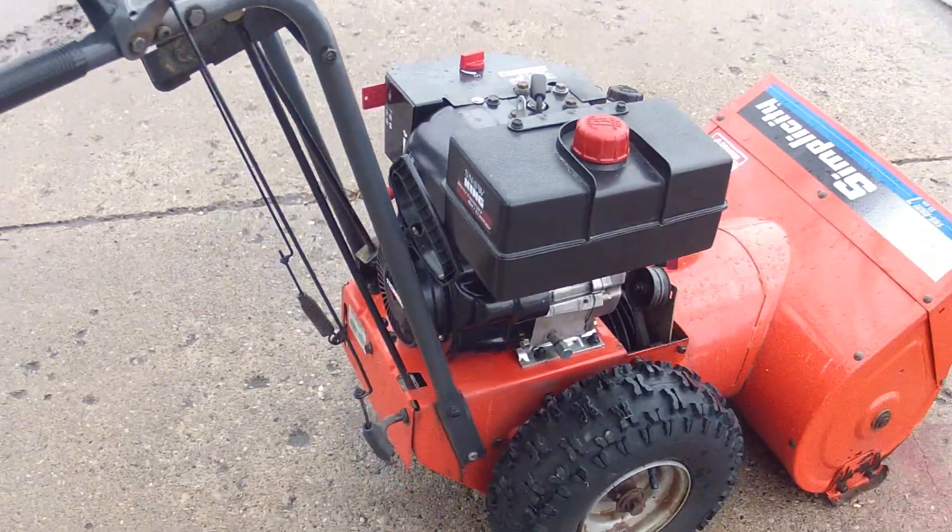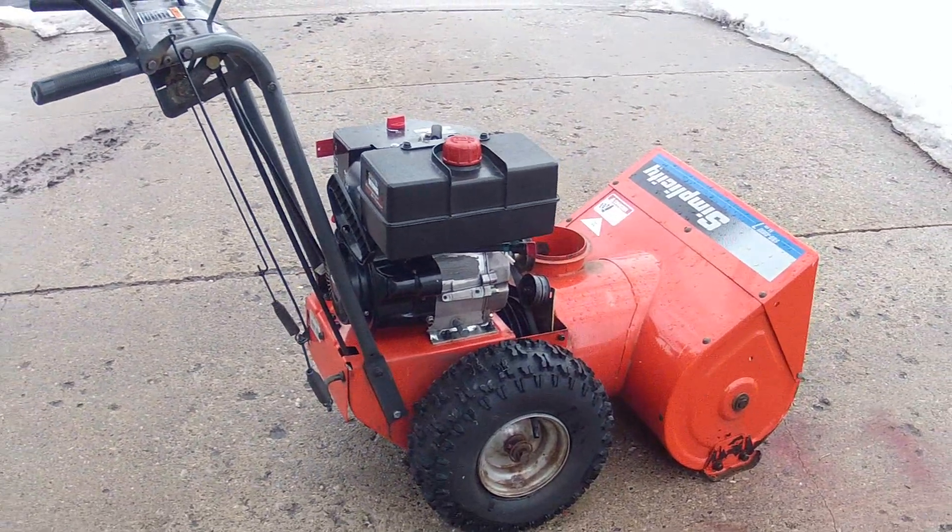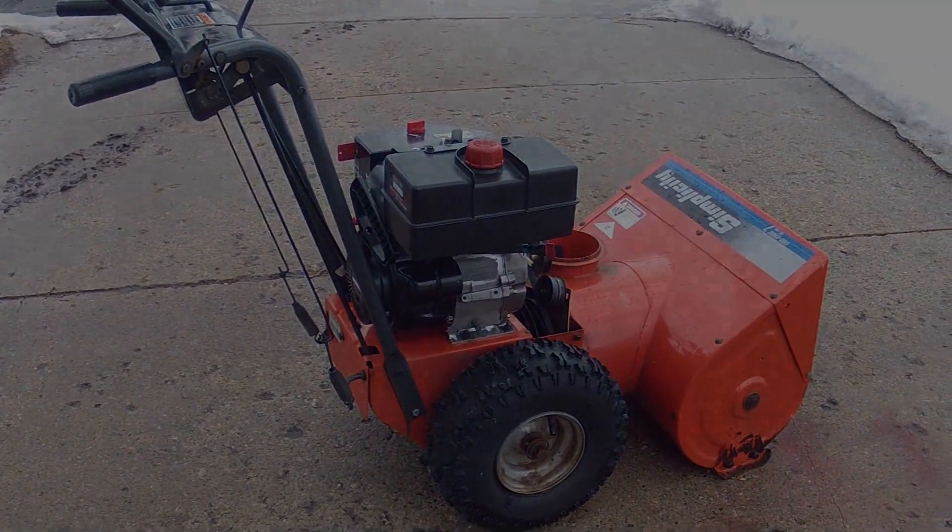All right, there we are. We'll put the rest of the snowblower back together and go blow some snow.